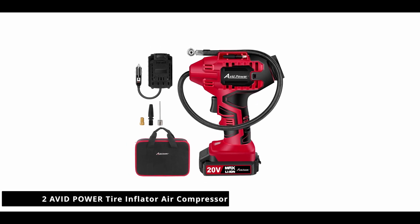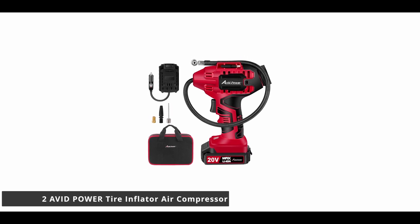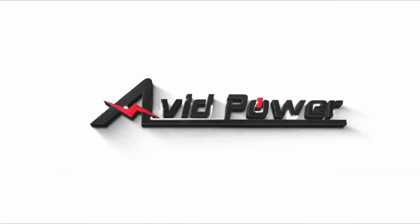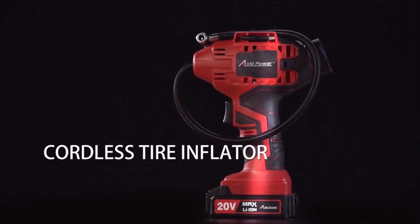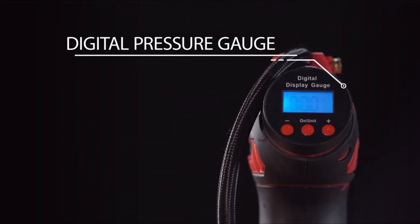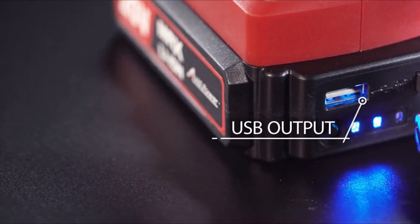Number two in our list is the Avid Power tire inflator air compressor, a 20-volt cordless car tire pump with a rechargeable lithium battery. You can preset tire pressure to what the tires need and it will automatically shut off when the pressure is reached, so you do not have to worry about over inflating.